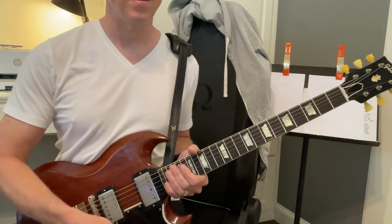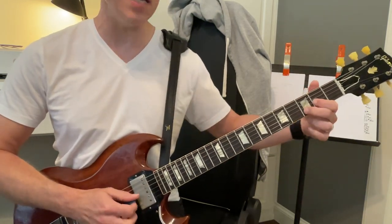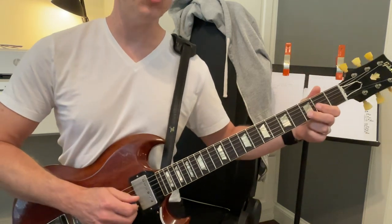Okay, we'll just rest. And then remember, we're going to go from this D shape right here — just these two strings on the G string and B string.